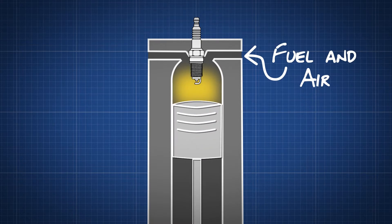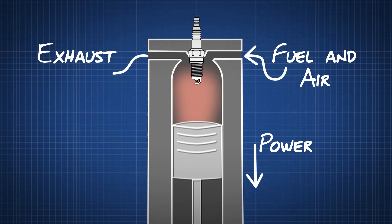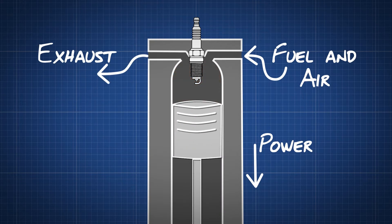At the very last second, when the piston is at its fullest reach, or top dead centre, the spark plug sparks and ignites the mixture. The piston is forced back down to create power for the vehicle, then pushed back up again to clear out the exhaust. At that point, the process starts all over again.